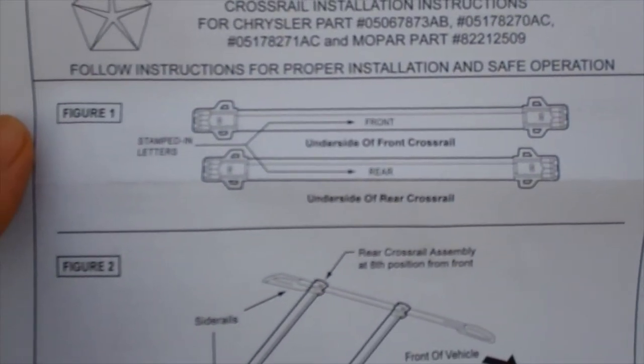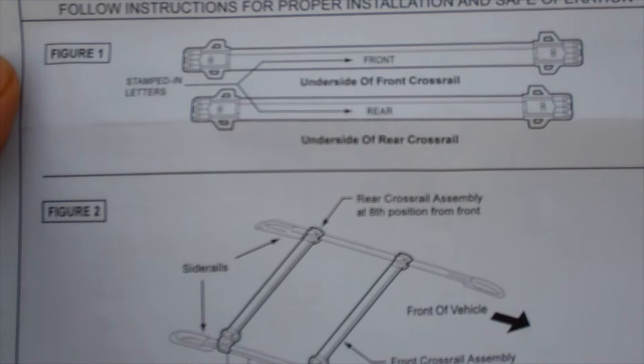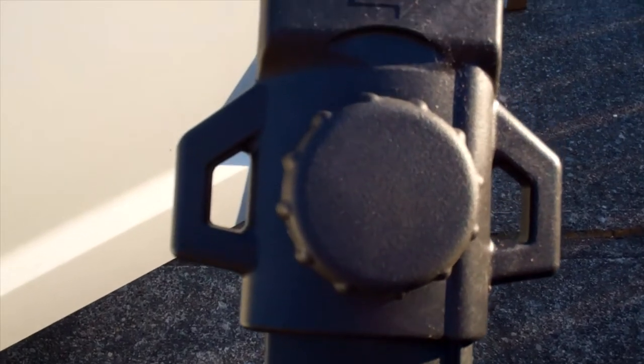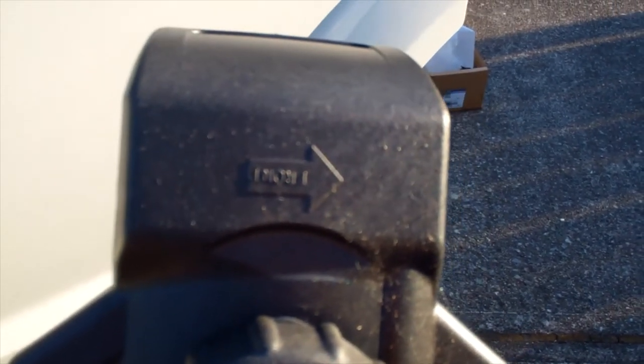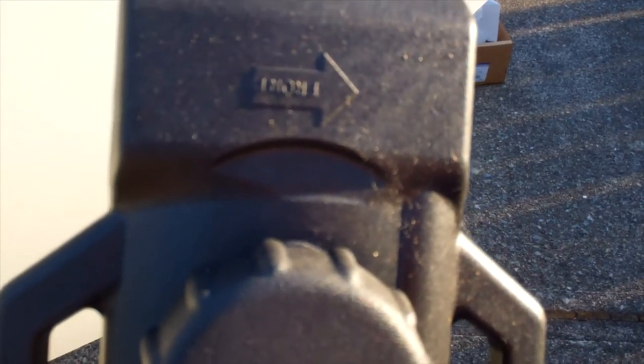Here you can see the front crossrail is about an inch longer than the rear crossrail. Very important. These are labeled and you can see this one says front and it's got an arrow pointing towards the front. You want to read the directions on these things — there's a little bit more to it than just slapping them on and calling it good.